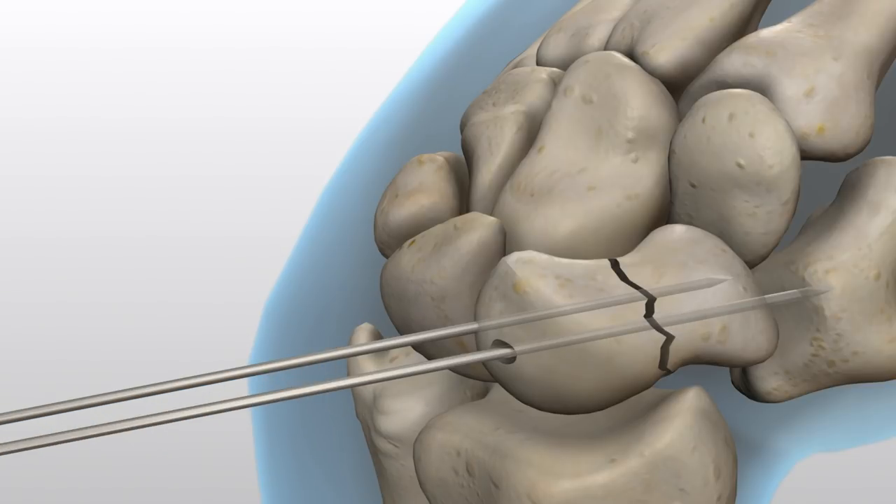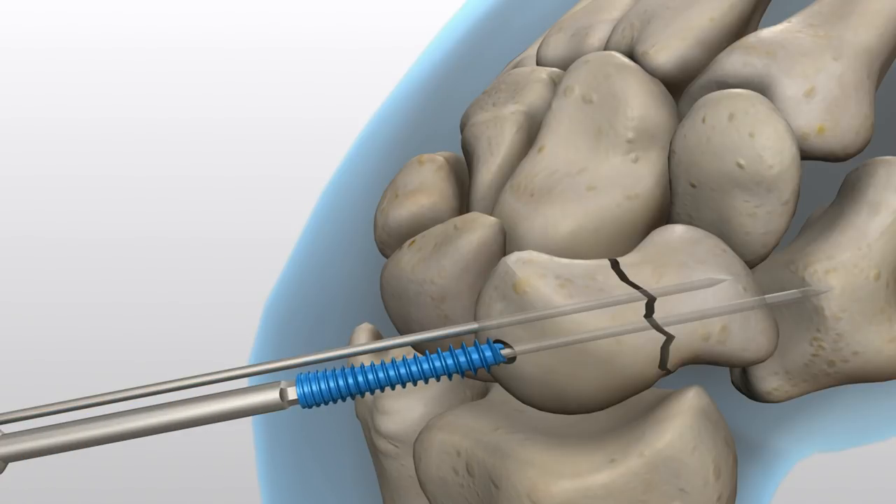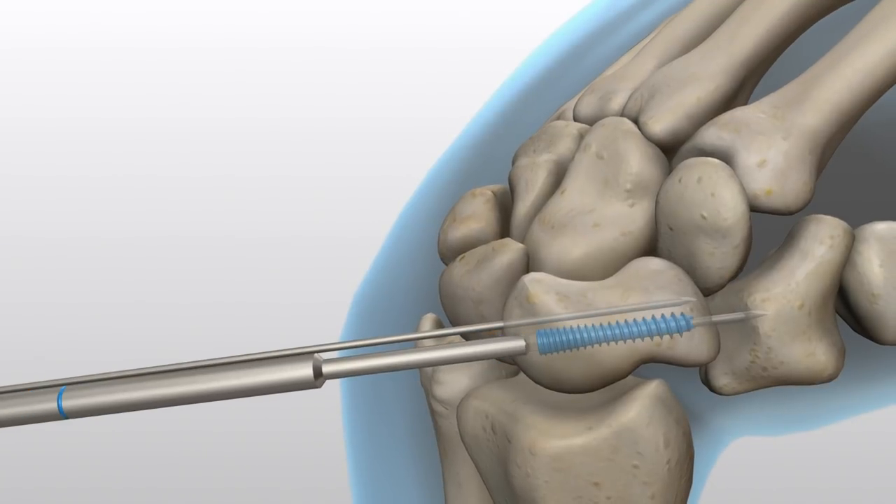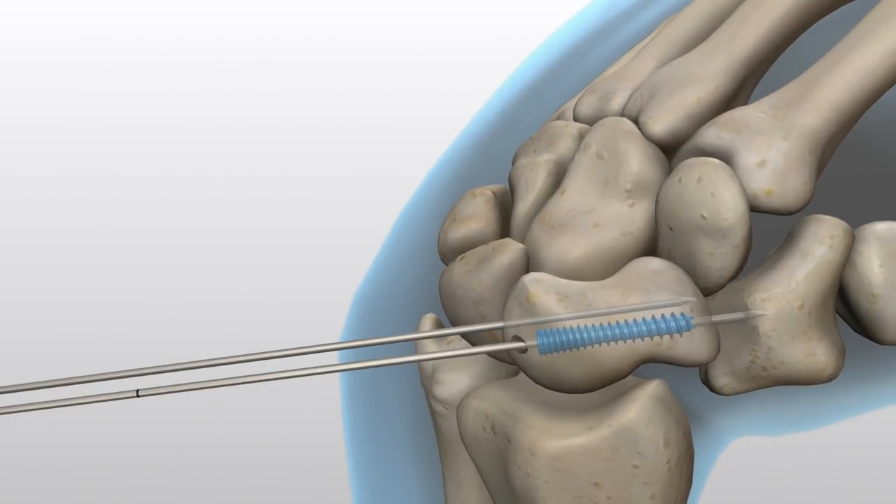Insert the proper screw with the blue-banded 2-millimeter hex driver tip. If resistance is met upon insertion or distraction occurs, stop, remove the screw, drill with the long drill, and reinsert the screw. Dense bone may require using the long drill and possibly downsizing screw length.